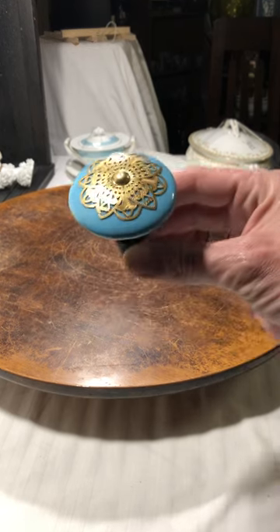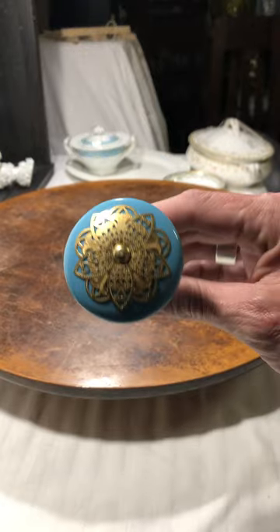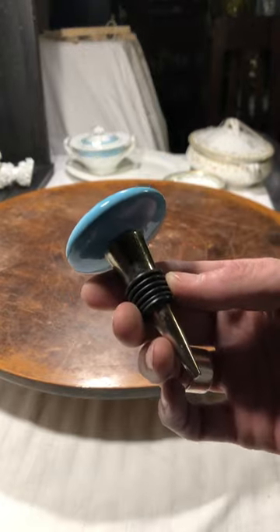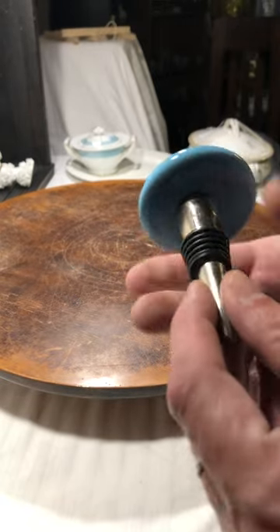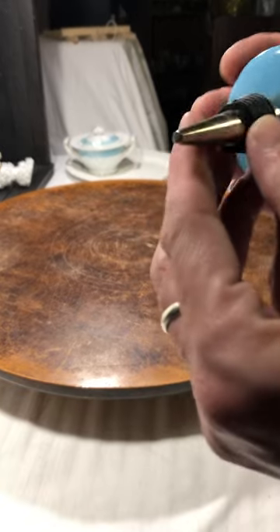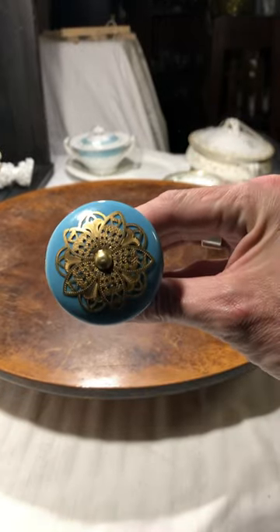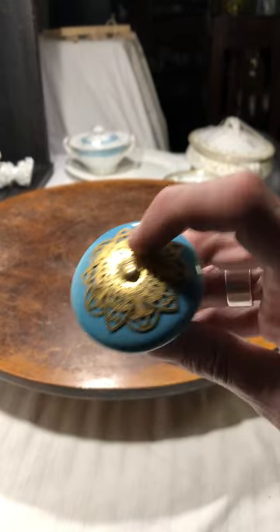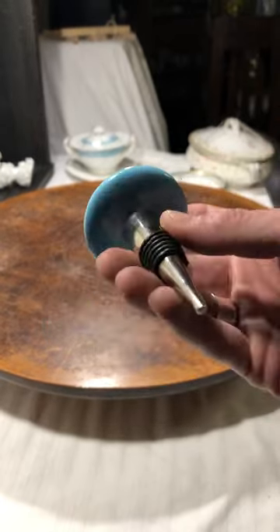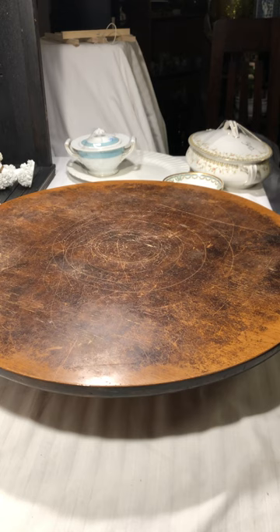I found this bottle stopper which I thought was beautiful. There aren't any marks on it, no markings, but I thought the metal on the top — the gold metal mixed with the blue, maybe it's brass — was a good find. I have not purchased any of those before; that was the first one.